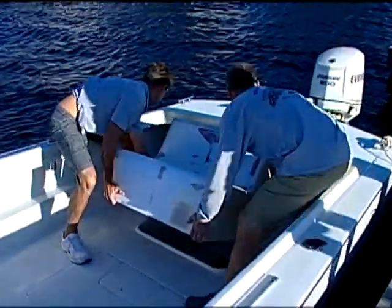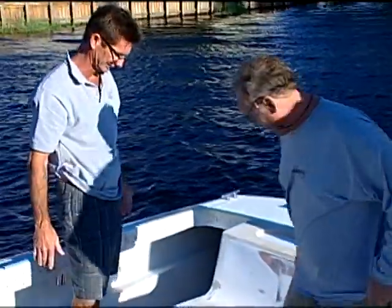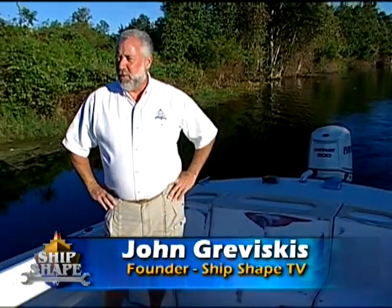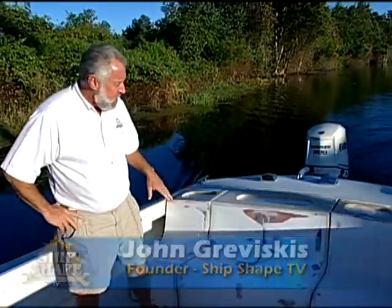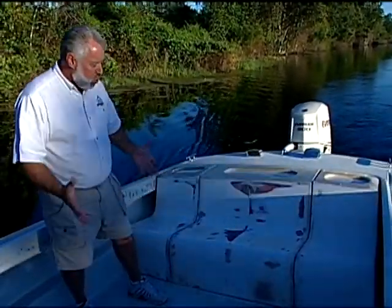Our project today is pretty much complete, which means we're now back on the water with John. We decided to duck out of the wind by taking one of the canals here in Lake Placid. We now have our three-dimensional plugs in place that try to give you a visualization of what we're going for here.